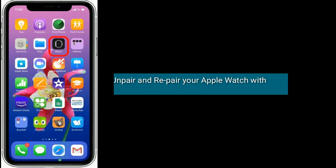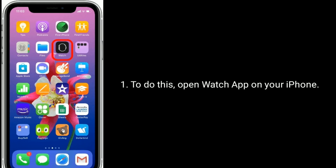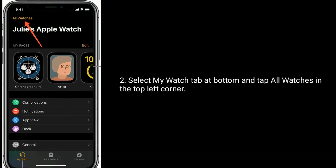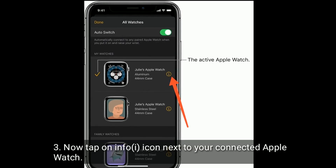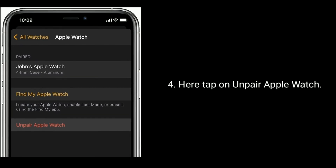Solution two is to unpair and repair your Apple Watch with your iPhone. To do this, open the Watch app on your iPhone, select the My Watch tab at the bottom, and tap All Watches in the top left corner. Now tap the info icon next to your connected Apple Watch, then tap Unpair Apple Watch.